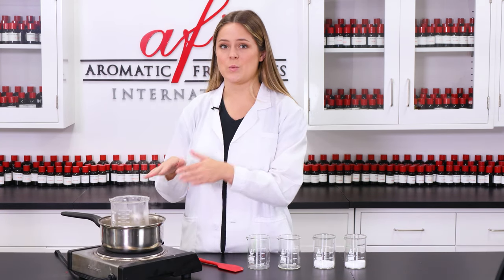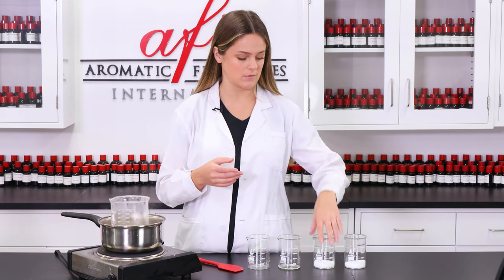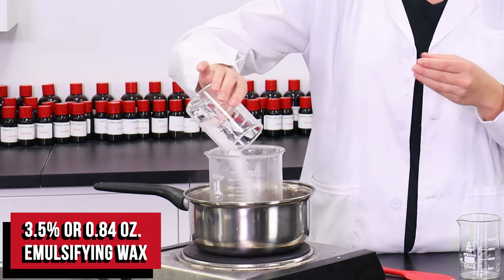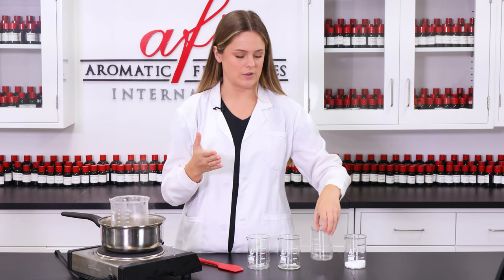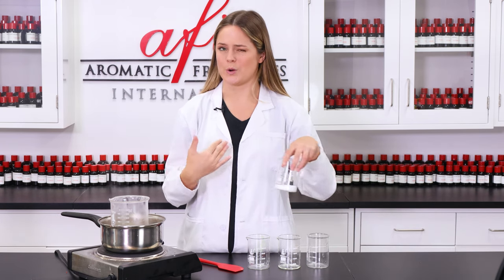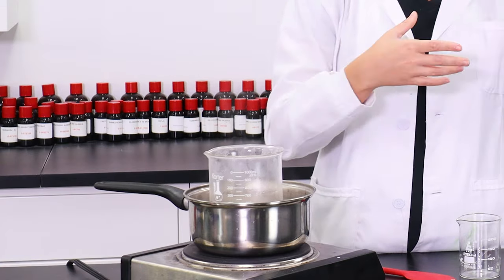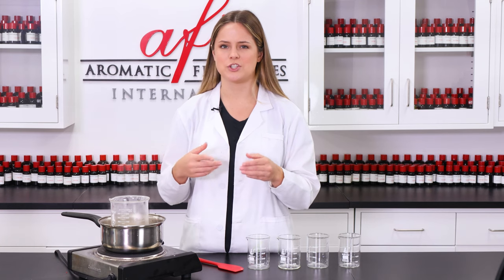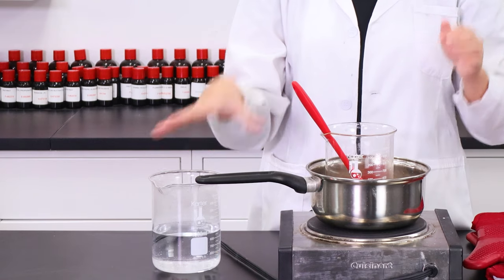Now that we've added all those ingredients in, we need to add in our emulsifying ingredients that will allow us to make this formula water-based. We have our emulsifying wax — I'm just going to pour this in — and then we'll follow up with our stearic acid, which will help the oil ingredients blend into our water base. I'll come back in just a few minutes when all this is melted down, and just be sure to give it a mix every now and then to make sure all the ingredients have fully homogenized.